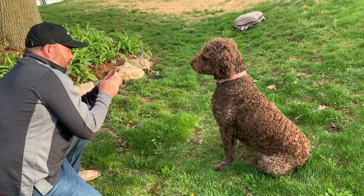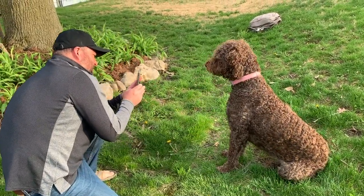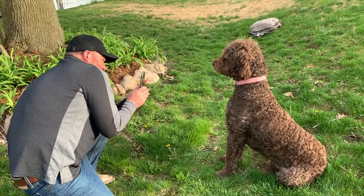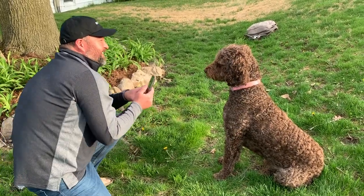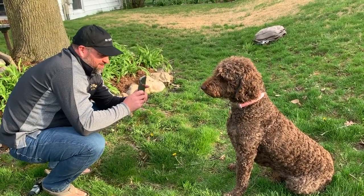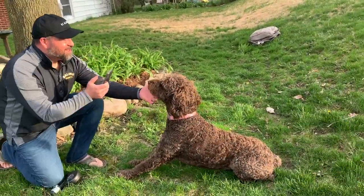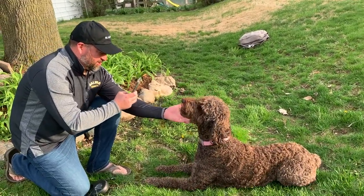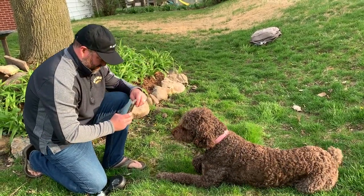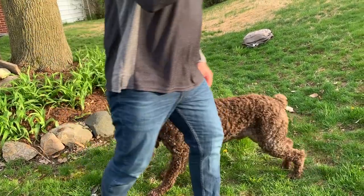Now I'm going to get a close up, get a little bit of a sun flare happening there. He moved right when I was about to get the sun flare. It's a little easier with the phone to stay close — I'm pretty close to him. Done with the phone.